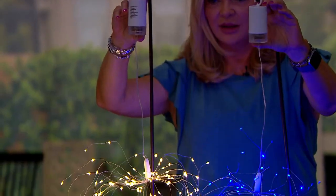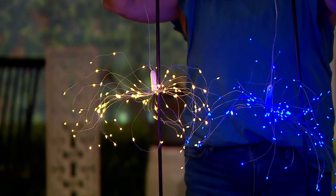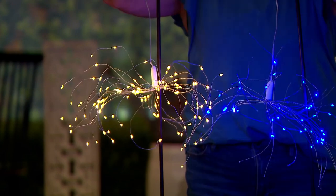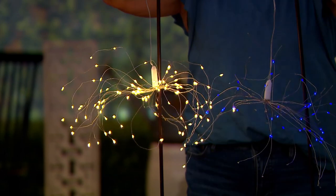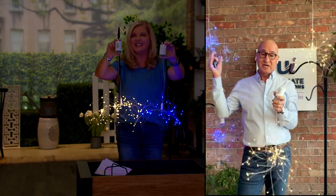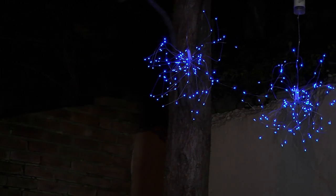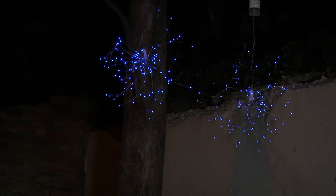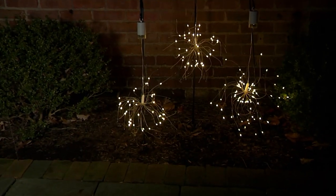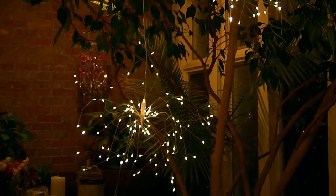You can take those bendable wires and just poof them up, shape them around, make them nice and full, or let them all go down — whatever you want. The blue ones are really great around a swimming pool, or inside as a nightlight, or even outside your bedroom window on a tree. Imagine the windows open in summer, hearing the birds, and having these amazing lights outside.